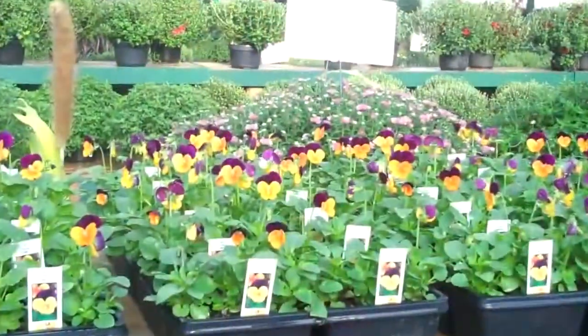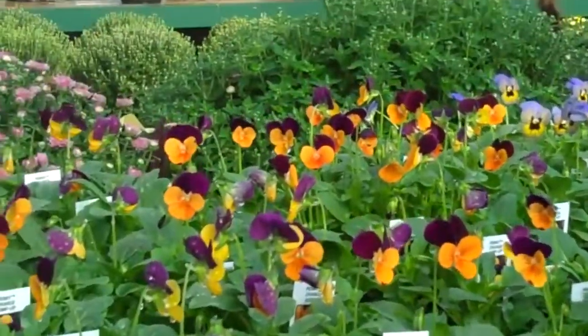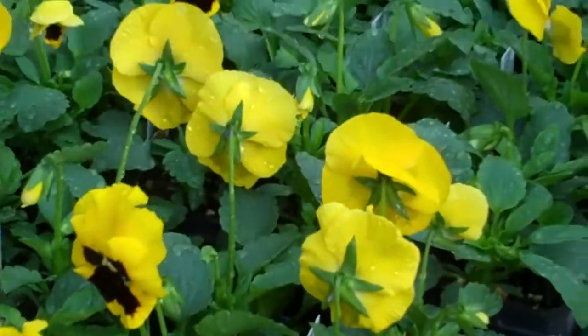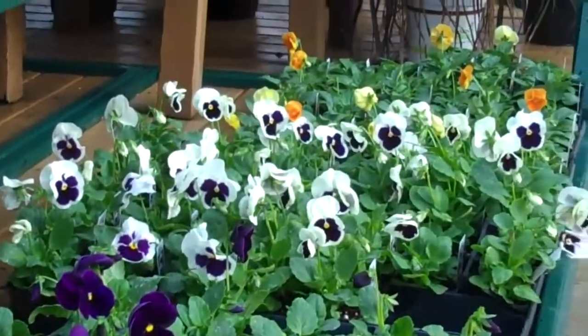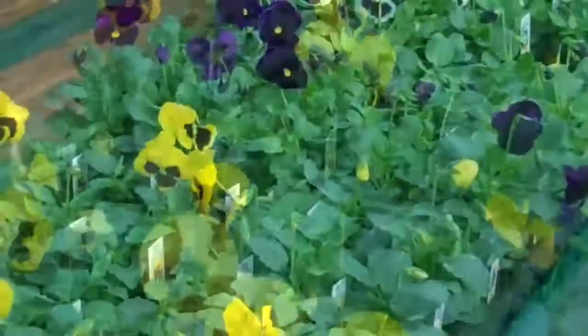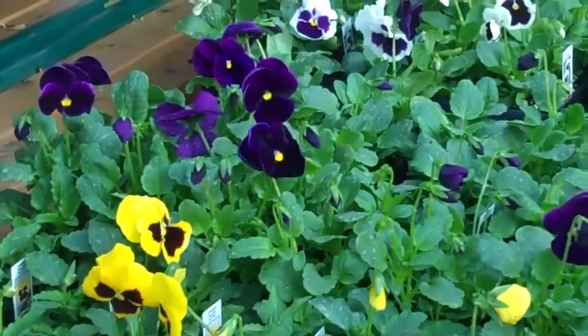A couple weeks ago we showed you a little raffia bow and I told you about our pansy tags up close and personal. Well, here are the violas up on top and here are the pansies — and there are plenty more. I just need to do a little bit of stocking after I finish my water tour today. Another nice thing about the pansies is you can plant them this fall and they overwinter, and then you have a burst of color next spring.